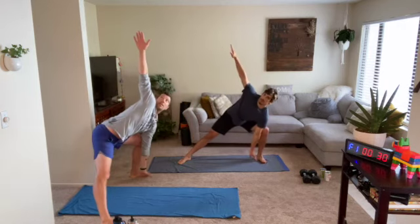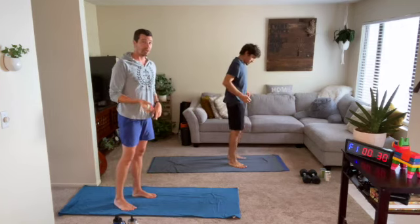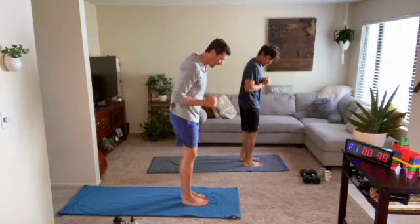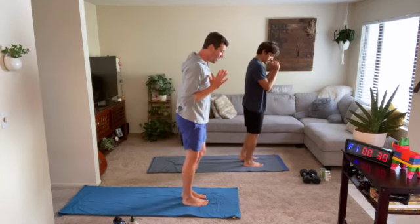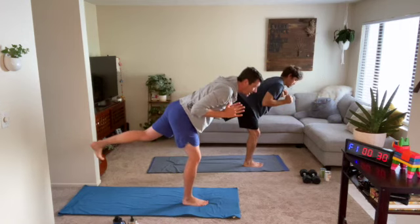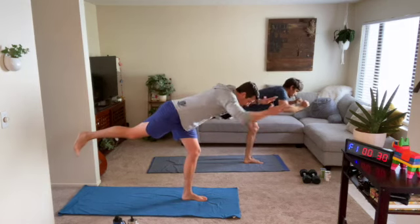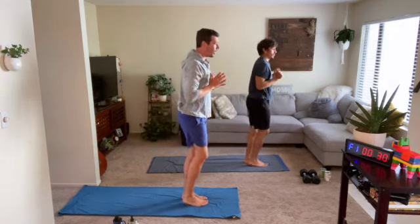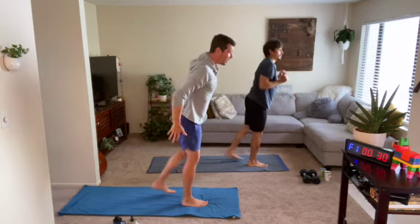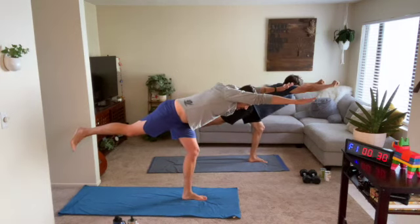From here, single leg deadlift with some reaches. We're going to repeat this movement in our slow-moderate-fast later today. Practice it: hands in front of the shoulders, kick one leg back, reach your arms out, bring the hands back in, stand up and switch the leg. Early on, feel your back and core with that extension, then feel the back of the leg — a little stretch at the bottom and a contraction to bring us up.